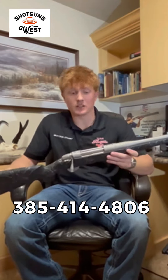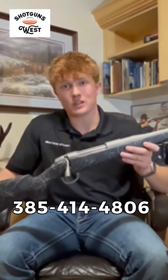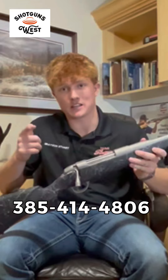This is the Fierce Fury 300 Ultramag. If you have any questions about it, you can shoot me a call, shoot Ryan Kastani a call, or look on our website. Catch you guys on the road.